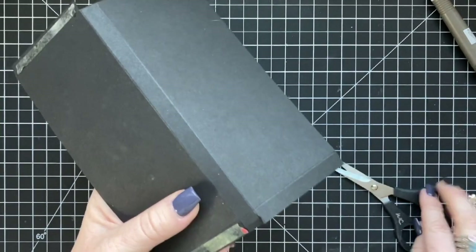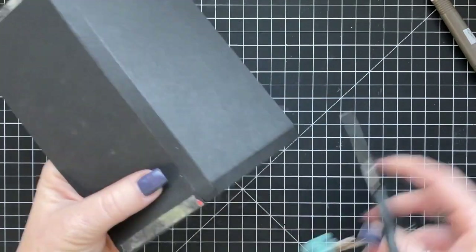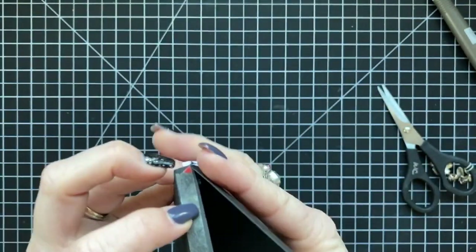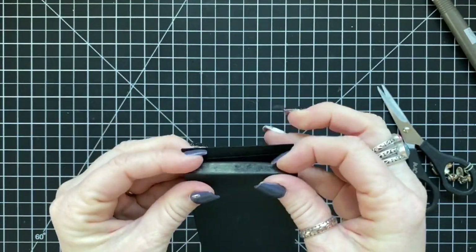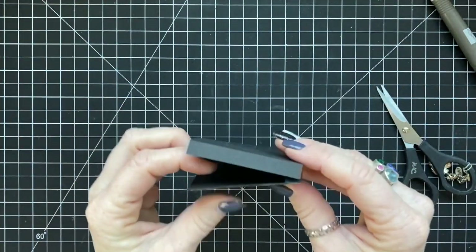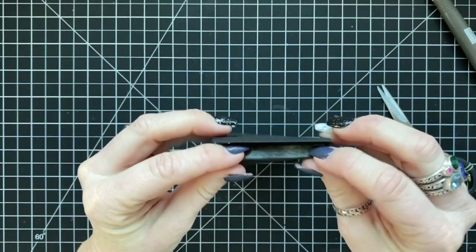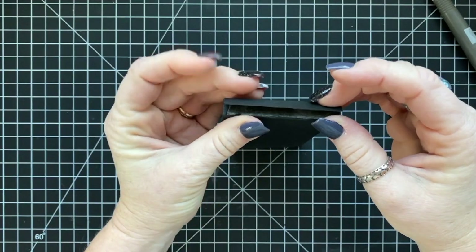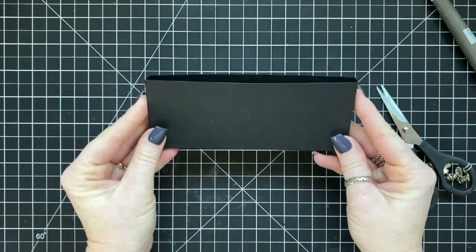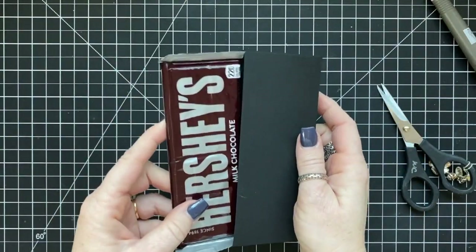I had the hardest time getting that little piece cut — it just didn't want to cut through. You might notice on my right hand I have a beautiful new ring. That ring is from my daughter and husband for Christmas. I've worn it in a few videos, but I thought I'd comment on it today. I love it — I wear it every day. Rings are my very favorite jewelry.